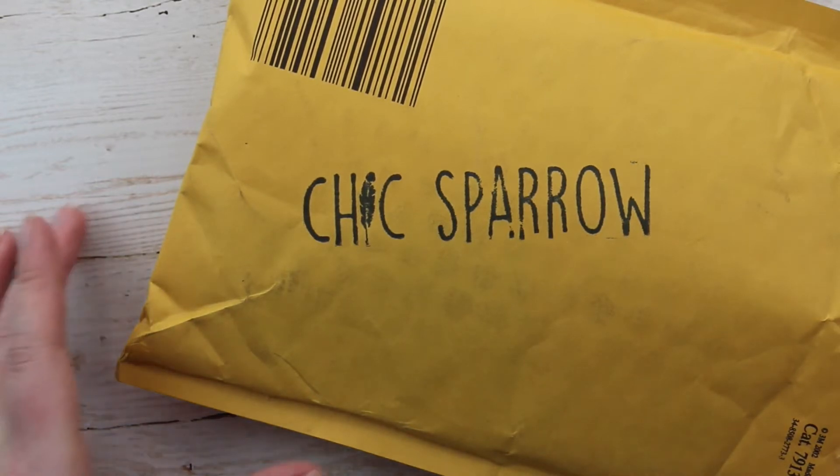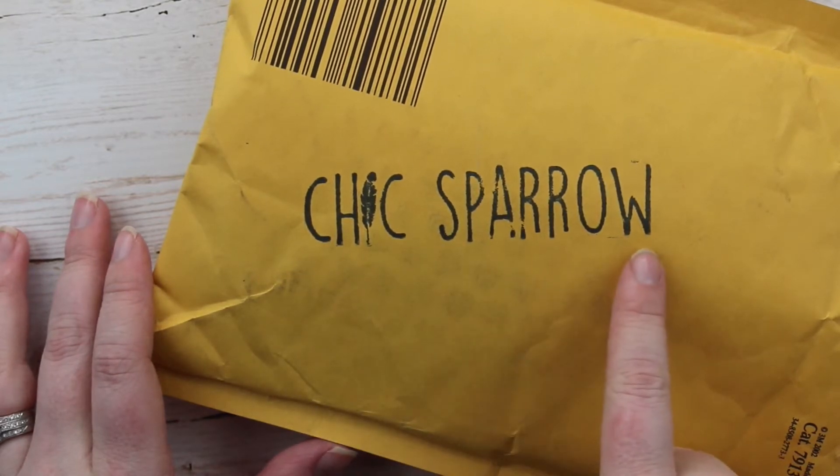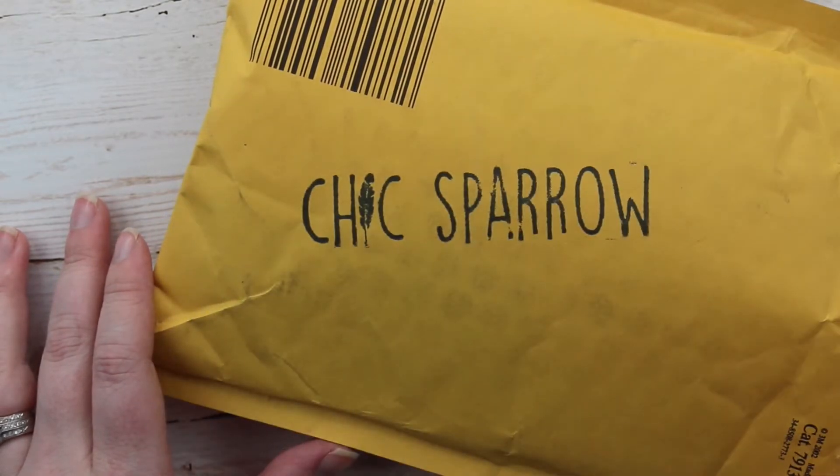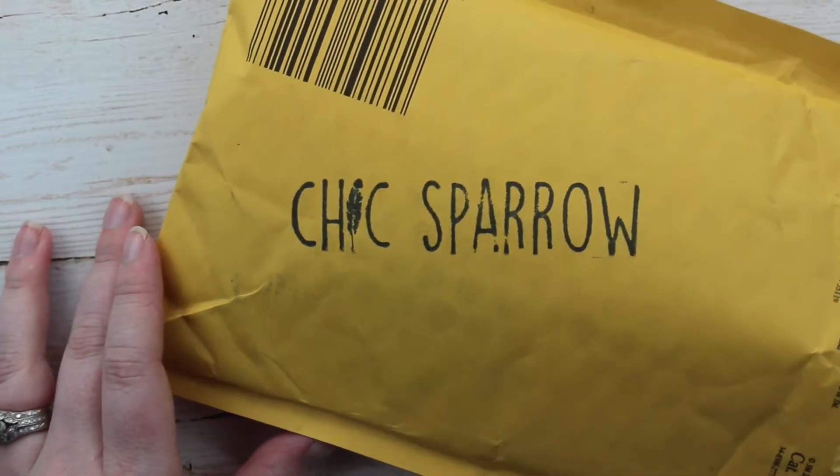So let's go ahead and open it up. You can notice that the Chic Sparrow stamp is on all of the packaging that they send out, and I really love that they have the eye as a feather. I think that just gives a nice little touch.